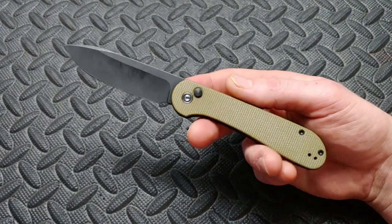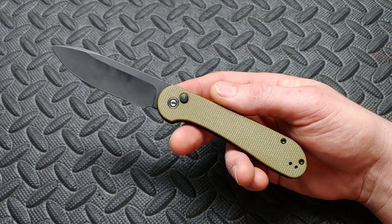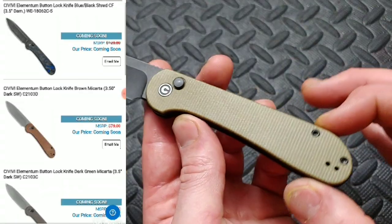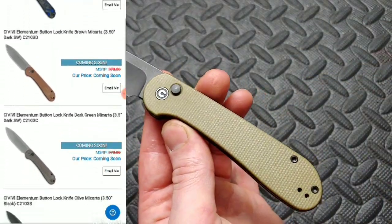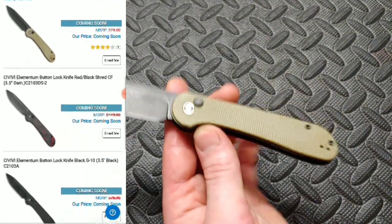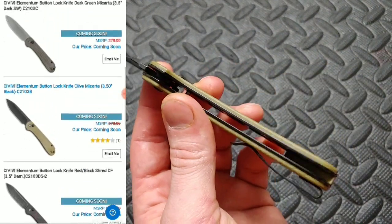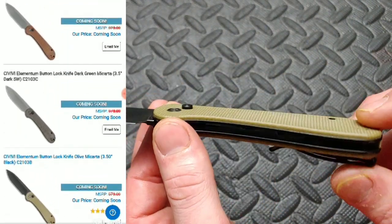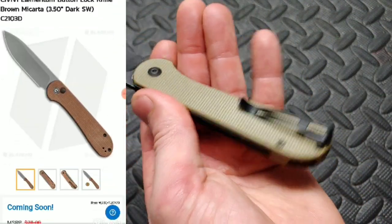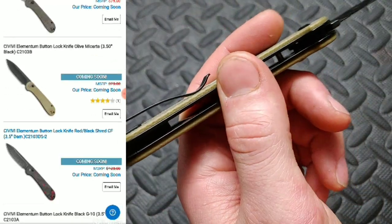Needs Knives. I'm Jared. My lovely wife Kara is at work, and this is the new Civivi Button Lock Elementum in 14C28N blade steel. This is the olive micarta. It also comes in green micarta and brown micarta, so there are other different kinds of micarta you can get. Steel liners that are milled out to bring down the weight. Nice big T8 hardware all the way around, and we have a nice deep carry steel pocket clip with inset screws.